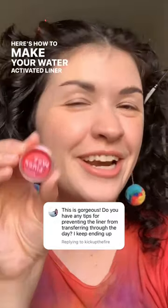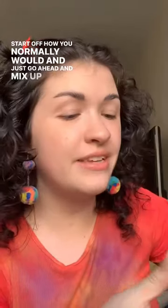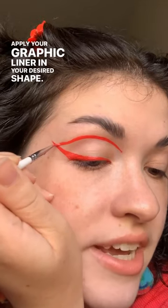Here's how to make your water-activated liner waterproof. Start off how you normally would and go ahead and mix up your water-activated liner with some water. Apply your graphic liner in your desired shape.